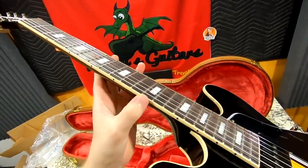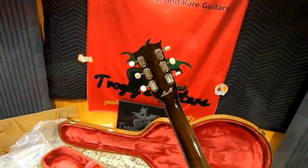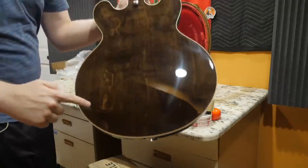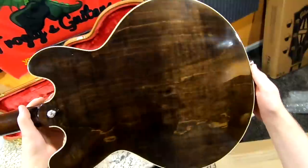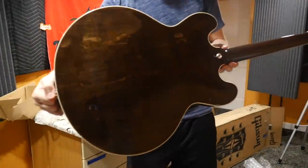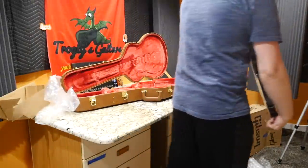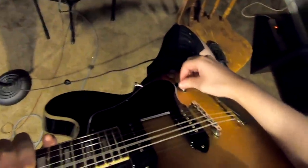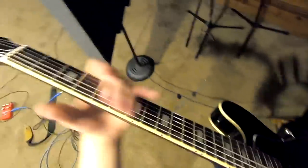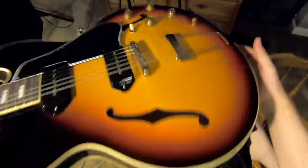This one still has the pickguard film over it. As far as QC goes, I don't see too much — maybe just a little bit of chattering on the binding edges, but honestly this is one of the cleaner ones I've seen. And wow — I love this back. Not only does it have that figuring I like, but it also has flame figuring in it. It's very mild but it is there — that's a nice example.